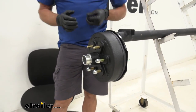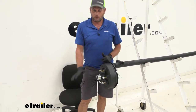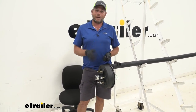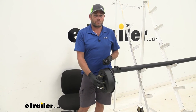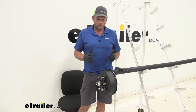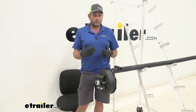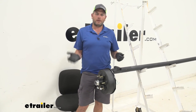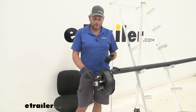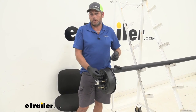So as you can see, it's a really quick, really easy way to get all new components on there — you've got absolutely nothing to worry about. You can rest assured it's going to last for years and years. That's why this is one of my favorite assemblies: everything's pre-greased, very minimal grease to deal with, and you're not going to have the big mess of packing the bearings. This is definitely something I would get if I needed a new hub assembly on my trailer.